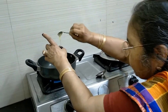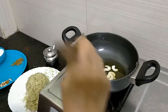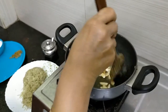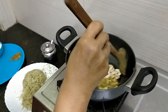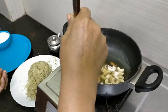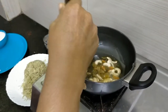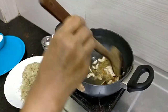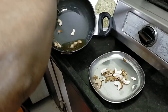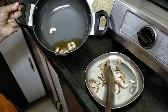We have to remove the water from the grated bottle gourd. Then we add ghee and fry the cashew nuts and almonds.